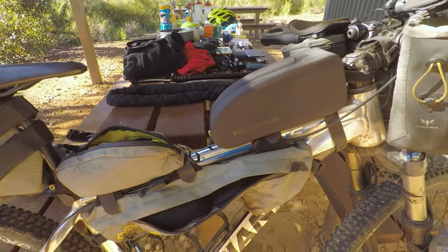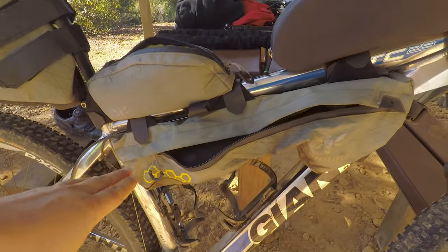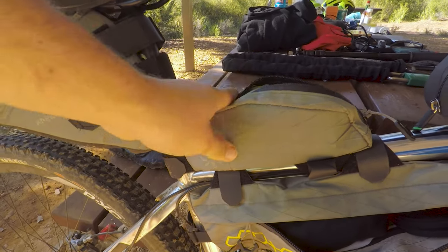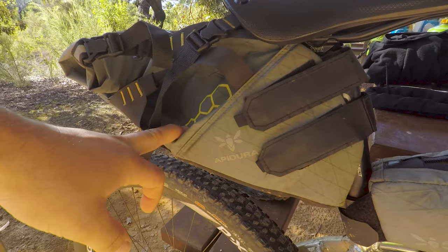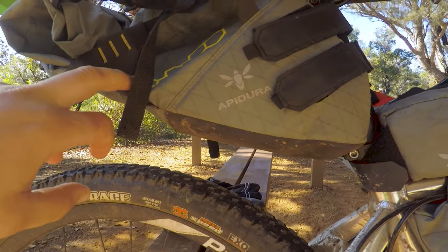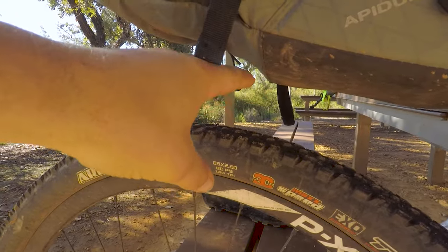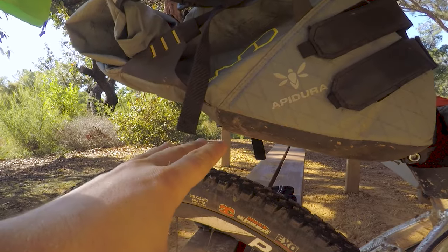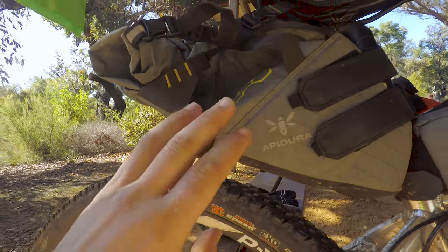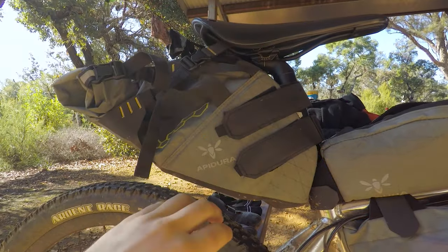On the actual bike I've got the Apertura bikepacking bags — I think they're the backcountry type. I've got the larger size of everything. The under top tube bag is really good. The top tube bag is a little small but good. The saddle bag — this is the large. Just keep in mind that if your seat post is too low or your bike is small, you might have an issue with the large bag hitting the wheel. Look at the measurements and make sure your seat is going to be high enough to have the large installed.